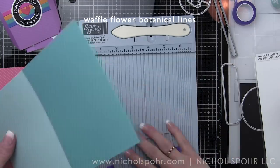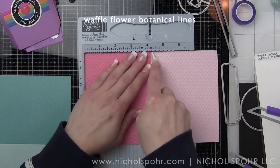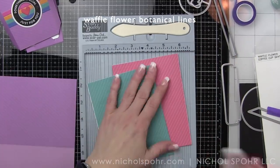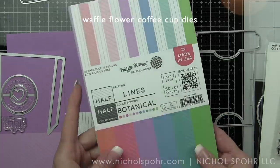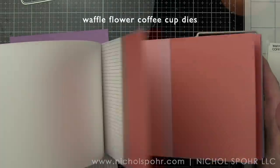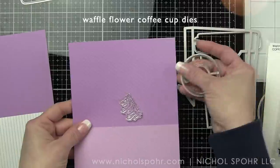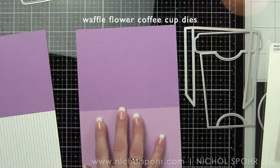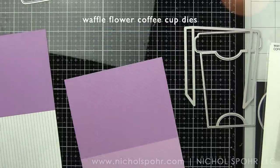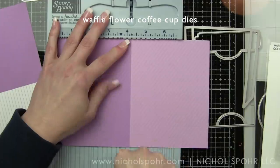These are kind of like two shades, a light and a dark shade. I'm going to take each of these which measures eight and a half by five and a half, and I'm going to score them at four and a quarter and fold them in half to create the base or the coffee cup portion of this. These are the paper pads I'm using — the botanical and enchanted paper pads. The bases of my cards are actually from the botanical paper pad. You can really see there's a light and a dark side, and when you flip it over it's not a huge deal.